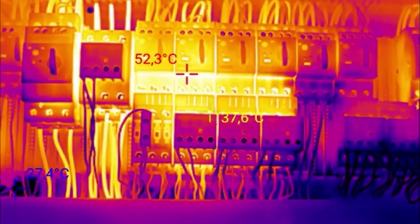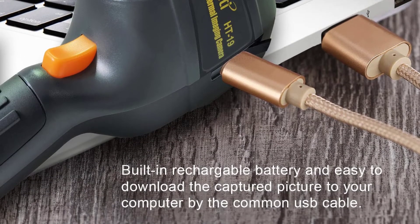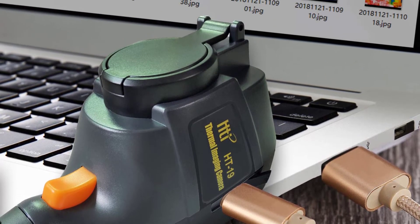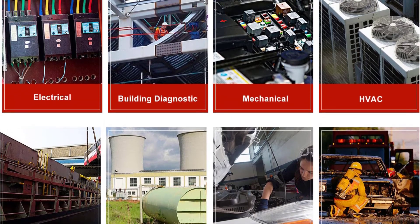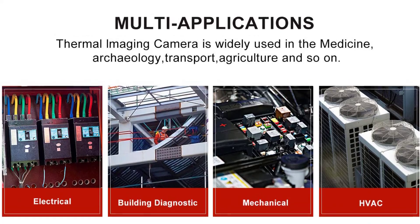In other ways there are some shortcomings — there's no tripod mount, no wireless option so you must transfer images via USB, and no target laser for easy pointing. The 320 by 240 resolution is a plus, and combined with the high maximum temperature range it might be worth a look for your specific needs.